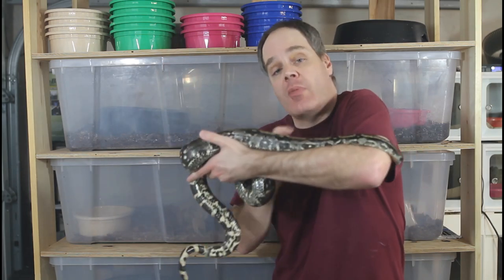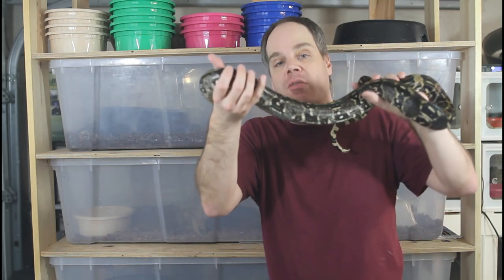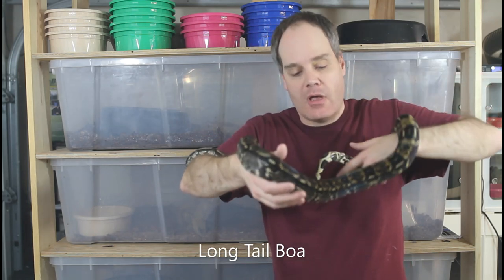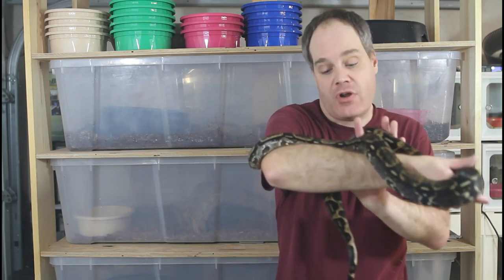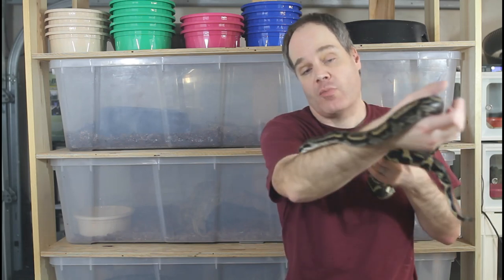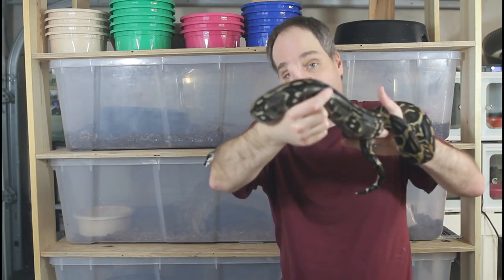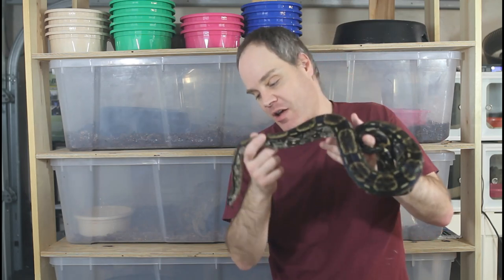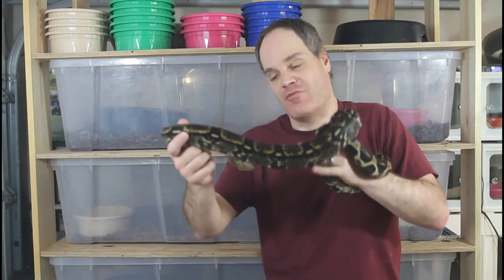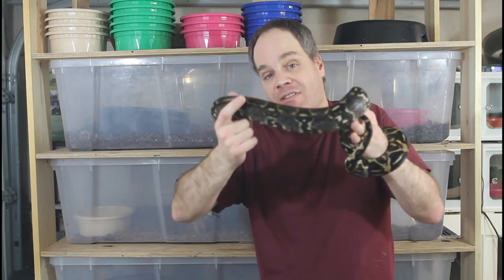I wanted to get out a snake since we haven't really looked at any. This is my roughly five-year-old female Longicotta — a really beautiful animal and my favorite Longicotta boa. She's developed really nicely over time, darkening up with beautiful contrast between black, cream, and yellow markings. Her facial markings are just gorgeous. She has a real nice disposition — not aggressive, not squeezy, doesn't try to get away — just a really cool, laid-back boa constrictor Longicotta from the Tumbes region of Peru.